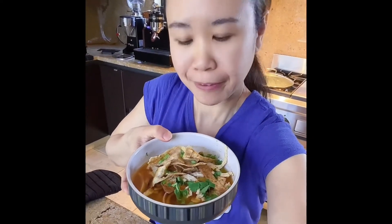And that's my chicken tortilla soup, guys! Thank you for watching. See you again on my next video — please don't forget to subscribe. Thank you!